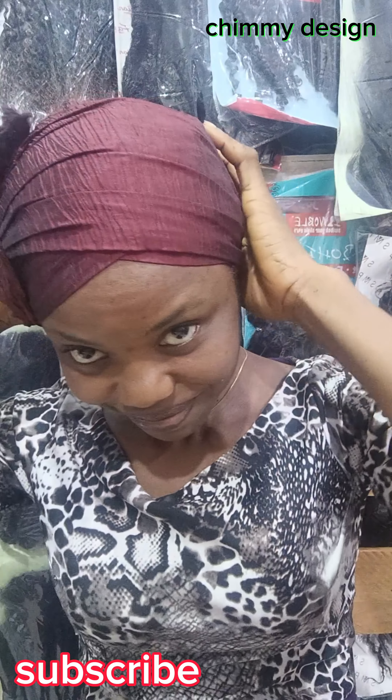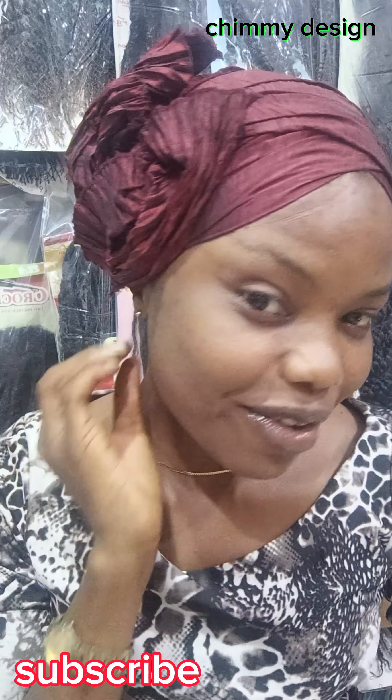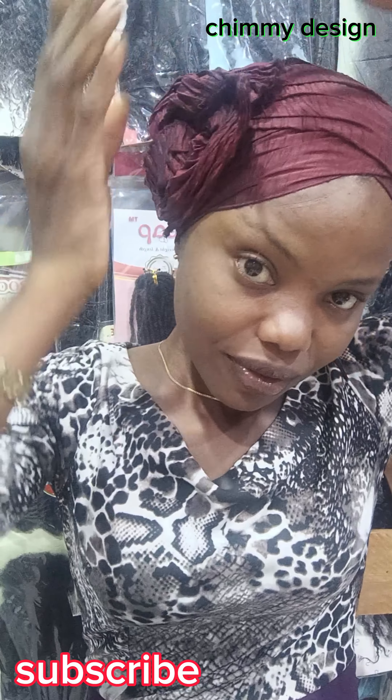It's not easy — whoever tells you that wrapping a scarf is easy, no. The only truth is that practice makes you good. I know how difficult it was when I started; it's not easy. I just want to share my challenges at the initial time, but now I can make any style of scarf that I desire. Just practice and stay with Chimi Design.